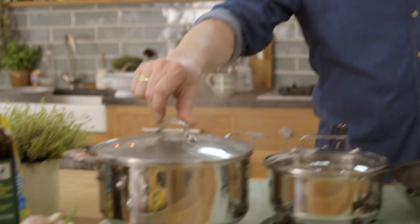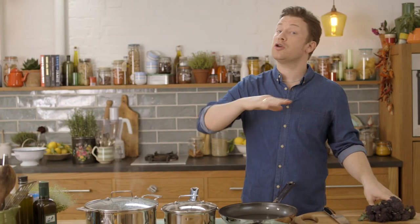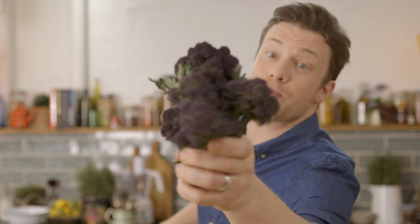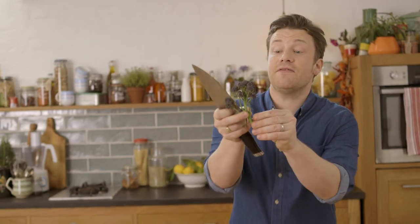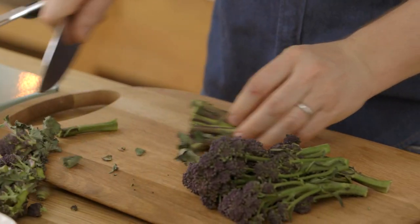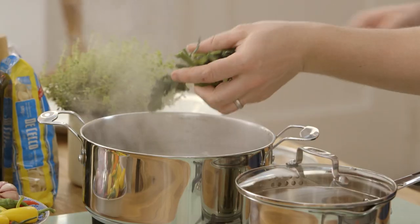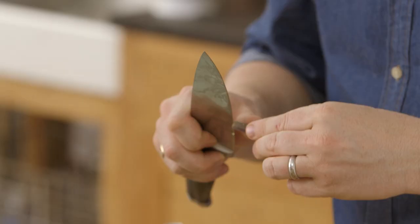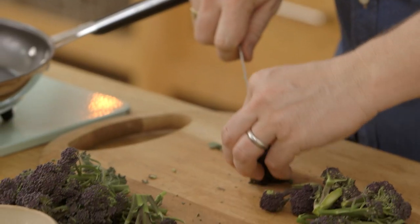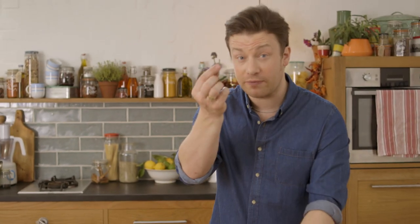First up, I'm boiling some water here. Get yourself some broccoli — you can use regular broccoli, but in season right now we have this beautiful sprouting broccoli. What I want to do first is just take these lovely little sprues off. Then take that stalk off and keep the stalks. Don't throw this away — it might not look great but it's going to give you incredible flavour. Split some of these sprouting broccoli in half. That's really about cooking at the same time and having a delicate harmony with the pasta.